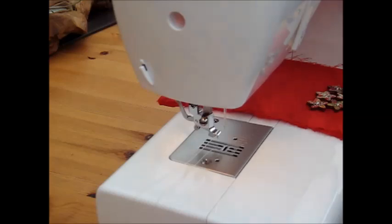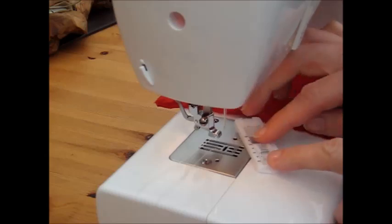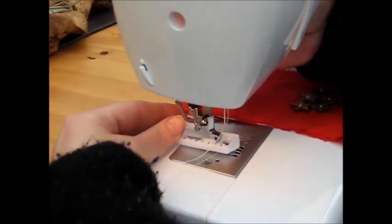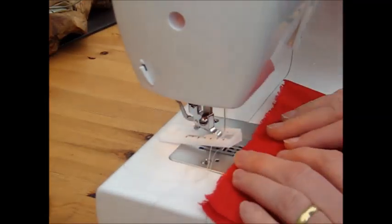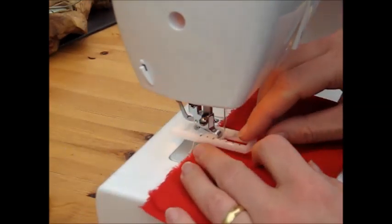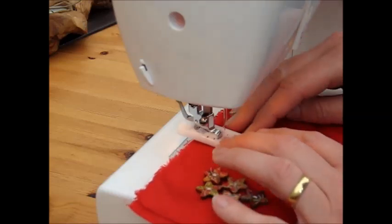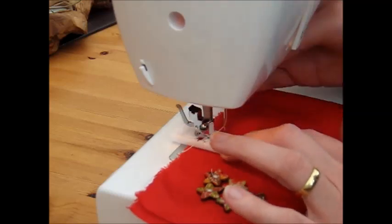The first thing we'll do is pop on the buttonhole foot. There is a section that slides up and down and that's what we use to make sure the measurement is accurate. Pop on the foot — if you're not clear on how to do this I do have a tutorial on that process. We lift the foot and start with the latter mark at the top of the foot and the bottom mark at the bottom of the foot, sliding it up so that everything is lining up on our pattern that we've made on the fabric.